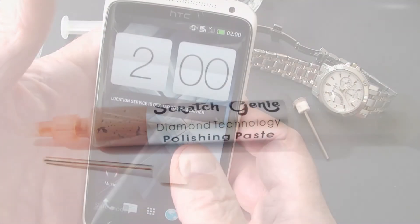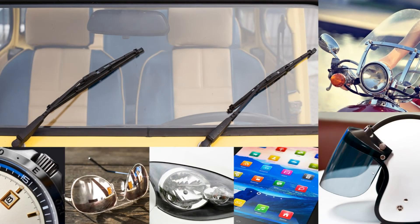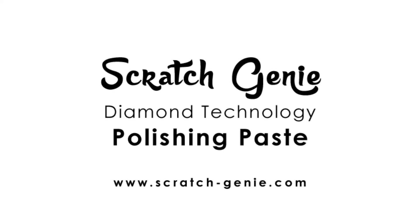The Scratch Genie Diamond Technology Paste comes complete with the small polishing tool and instructions. Scratch Genie will also remove scratches from car windscreens, headlamps, reading and sunglasses, camera lenses, sapphire glass, hard lex glass and gorilla glass. Find Scratch Genie on eBay or by visiting scratchgenie.com.